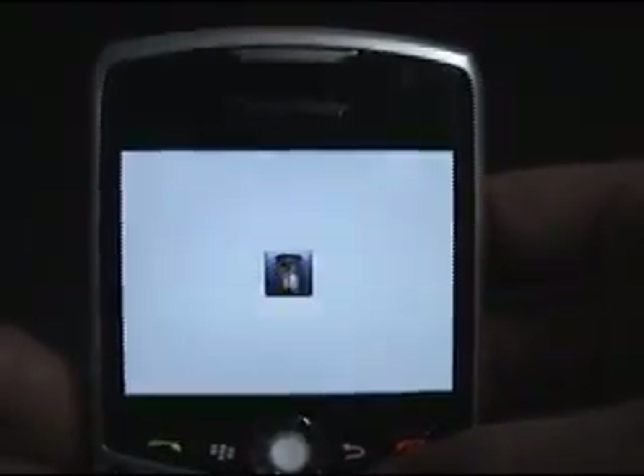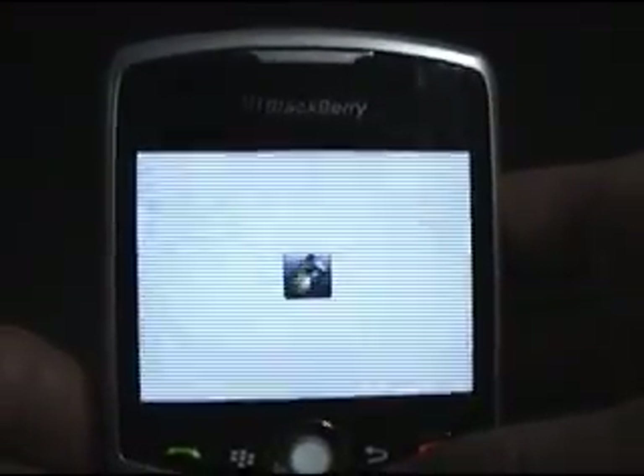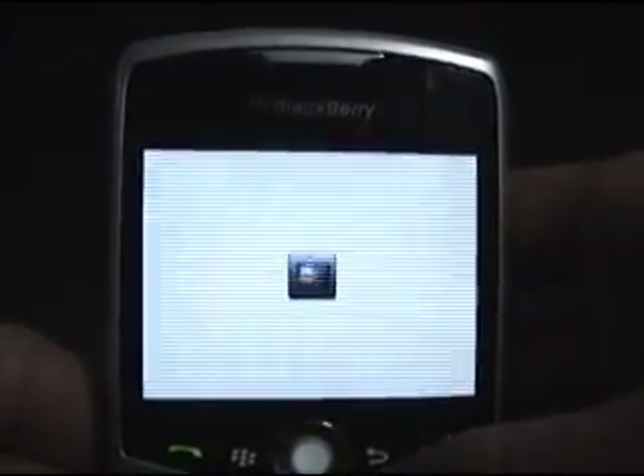It will take quite a while for the BlackBerry to recognize the card and familiarize itself with it — it takes about a minute and a half, I would say. I'm not going to bore you with that, but that's all there is to putting in the memory stick.